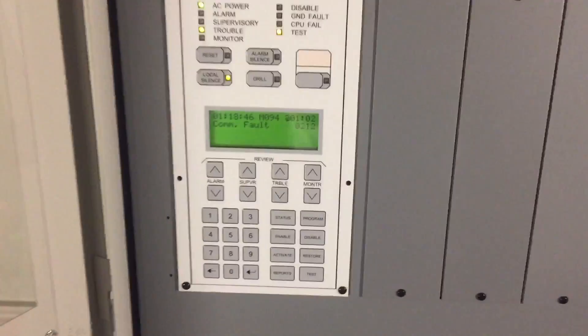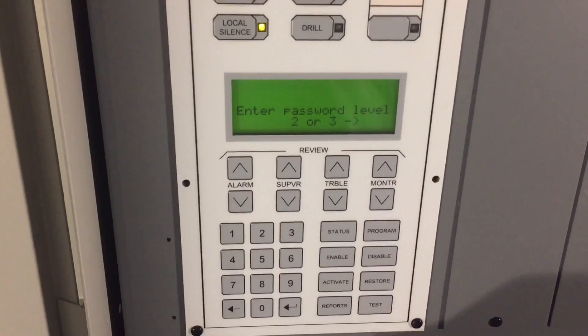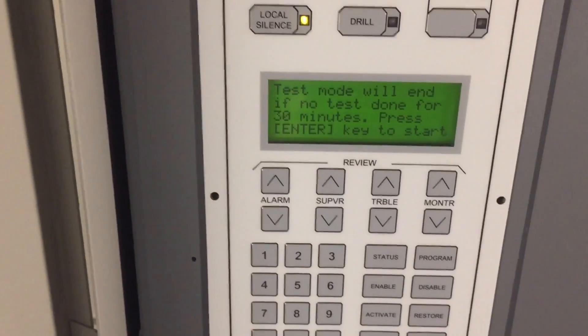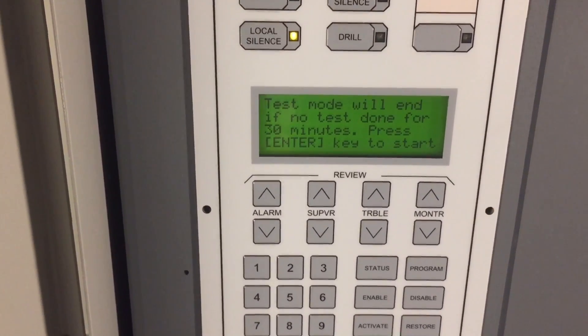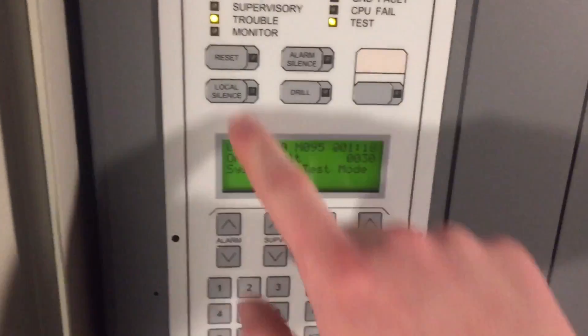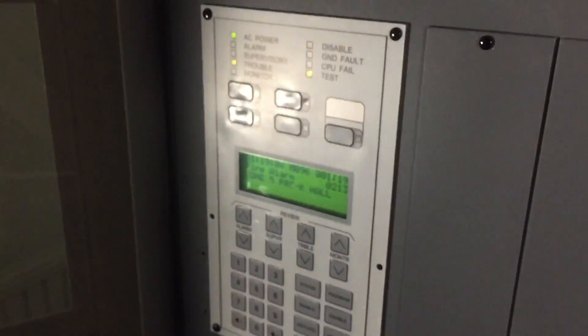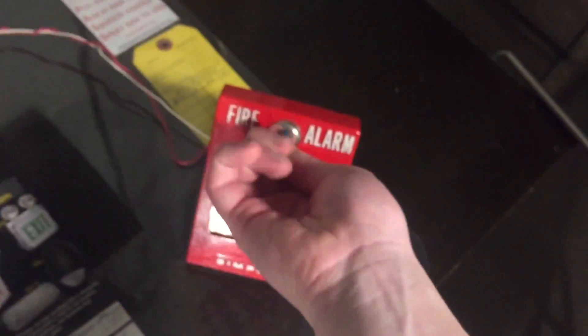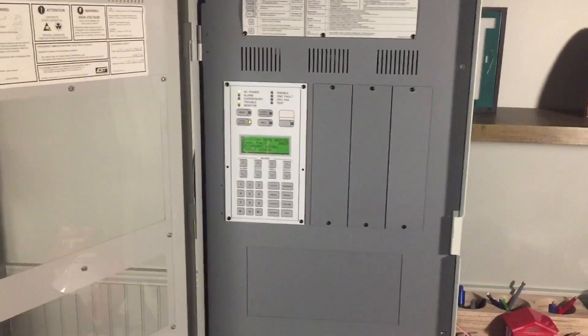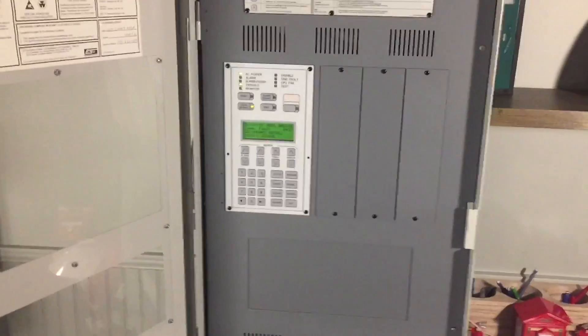Let's do a few features. First, let's do test, which is basically walk test. It's going to ask me to enter a password, which I can't show. Now you can see the test light is on, and it says it'll reset if I don't do anything in 30 minutes. Press enter and I'm in test mode. Go ahead and activate this — it activates the panel but not the notification appliances, and you can see where the alarm was logged.